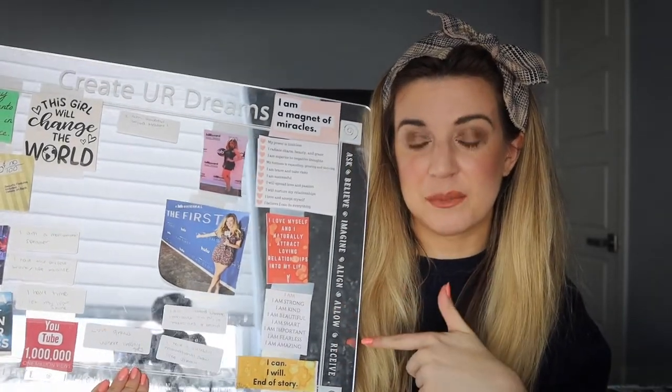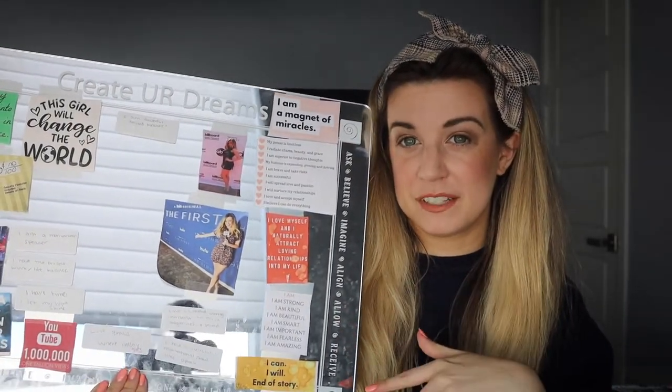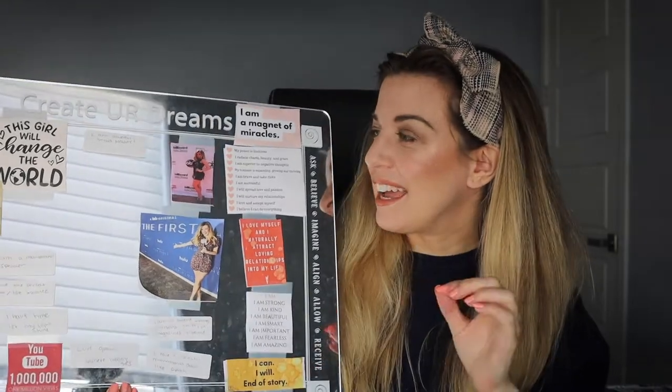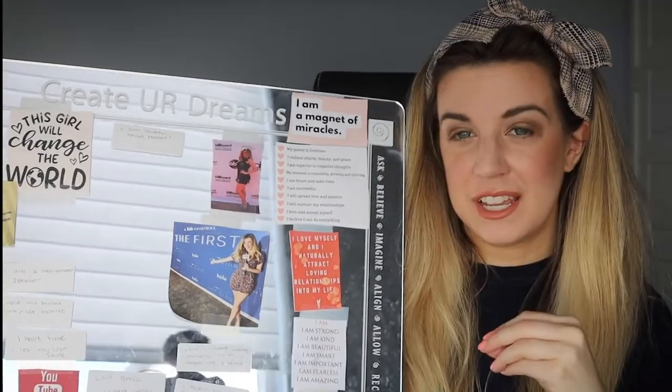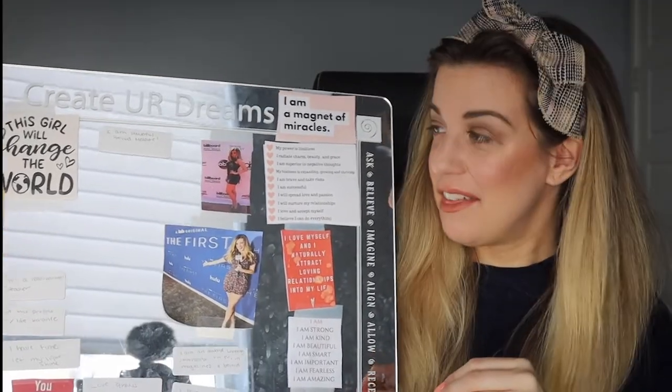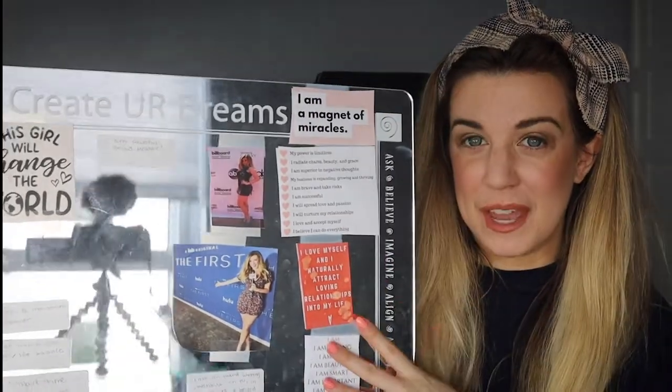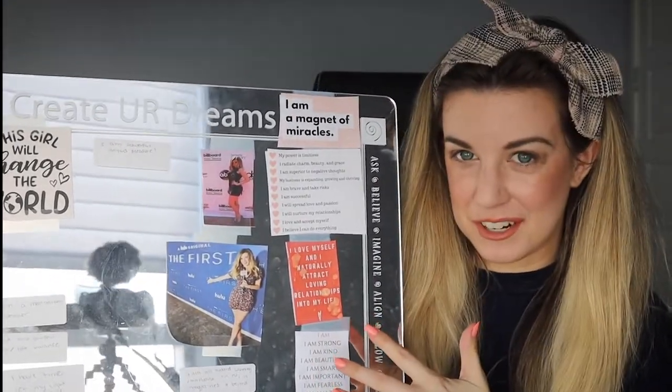This board was sent to me from manifestation coach Marcy Newman. She is also the creator of the mirror board and she invented this technique. There's something called mirror work, and what Marcy did is she came up with the idea that you can put your vision board on a mirror and it will make you manifest ten times faster.